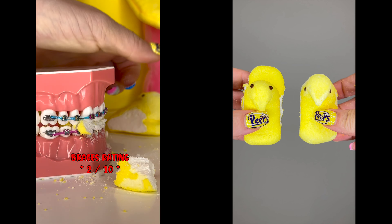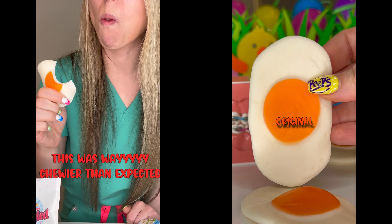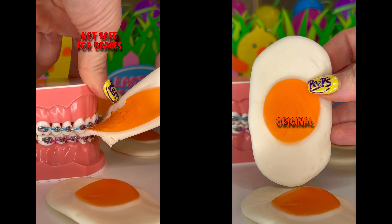Fried gummy egg. It's extremely chewy. Not safe for braces.